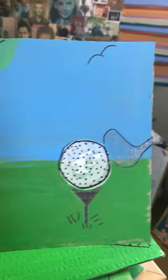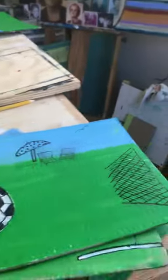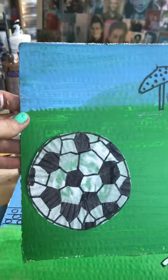Feel free to add more details to any of these scenes, to use any other crayons or markers that you have to make these unique. These are just base samples. All of them are using a cupcake liner.